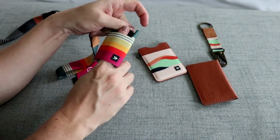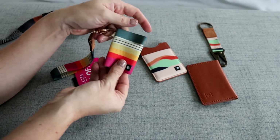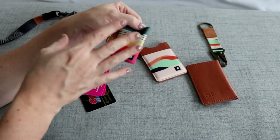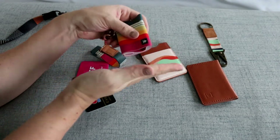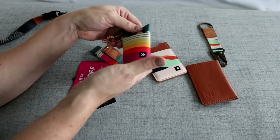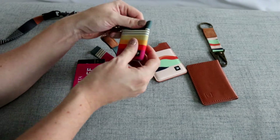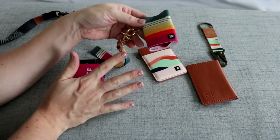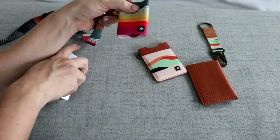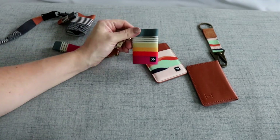You also have another little pocket section right here that would be good for cash. The only thing I am ever worried about with this wallet is there's no bottom to it, so I would be worried about cash or something sliding out. But everything was really nice and tight inside, so I did use this wallet and I never had an issue - but that is something I was originally concerned about with the elastic wallet.